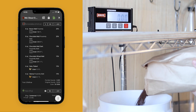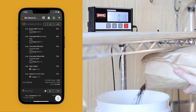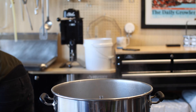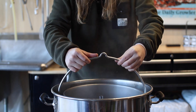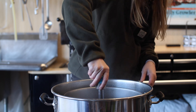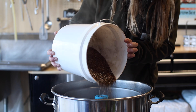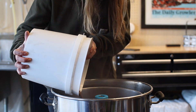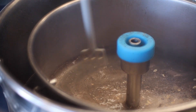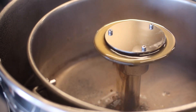I have 20% brown, 20% chocolate, 15% dark chocolate, 15% chocolate wheat, 15% Vienna, and 15% flaked oats. Let's get it going. And just like that, we're mashed in and our 30-minute timer starts now.